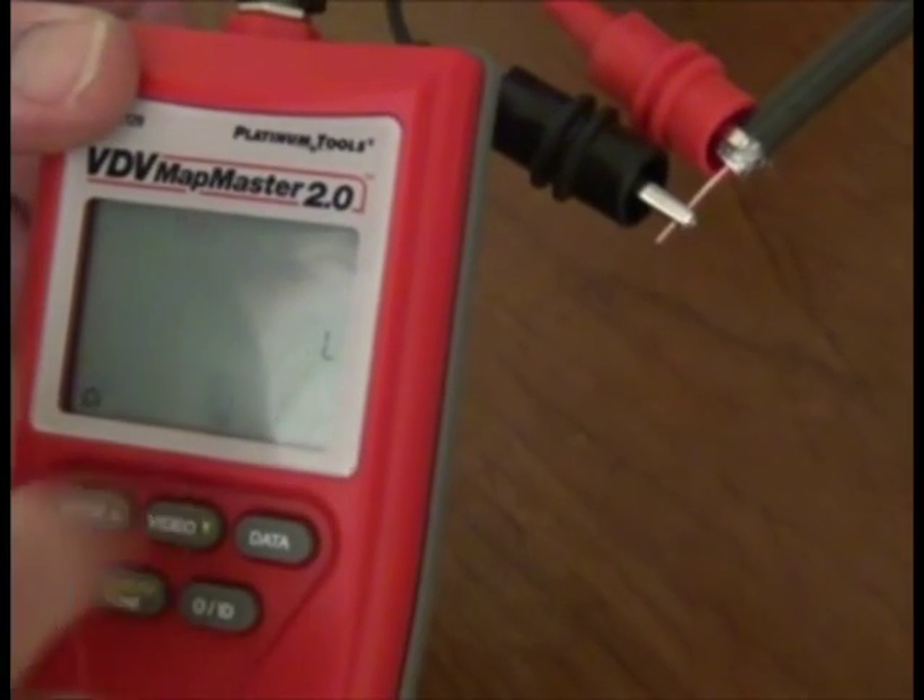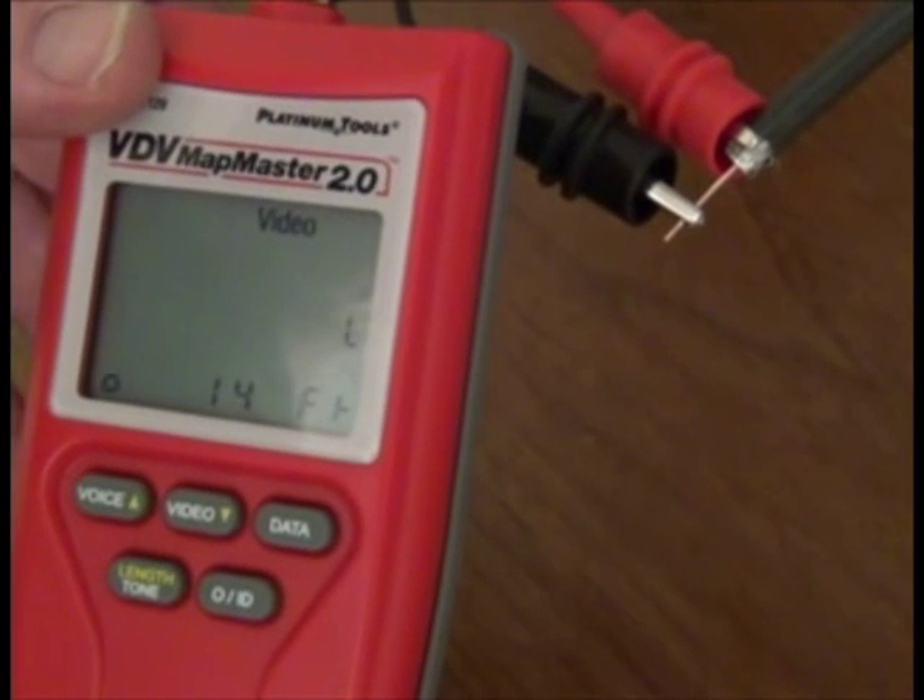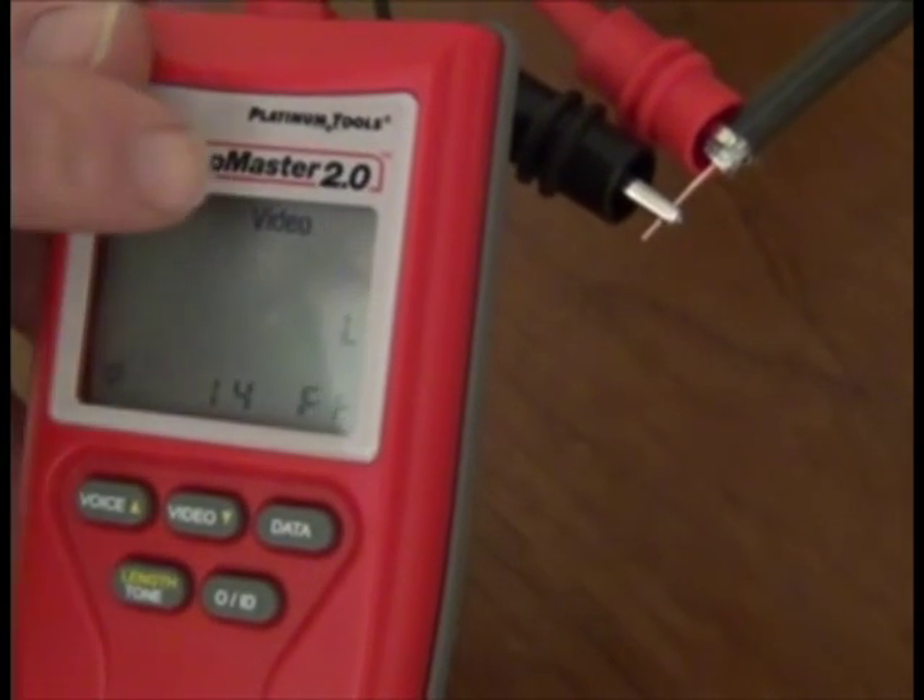This time, instead of pressing data, you're going to want to press video. Once again, you receive a reading of 14 feet.